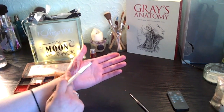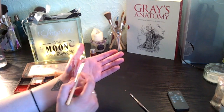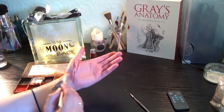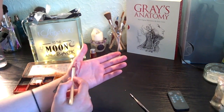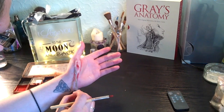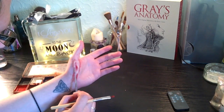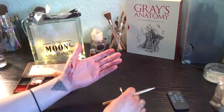Be very careful that you don't flatten your wax that you've just done. If you do, you can just go back in with the spatula to give it the look of torn skin.